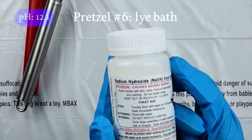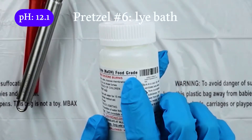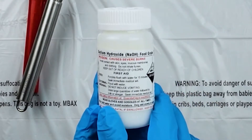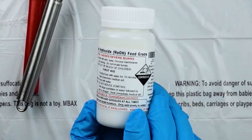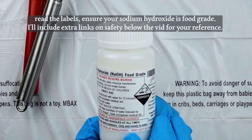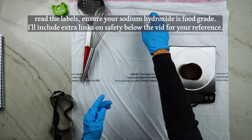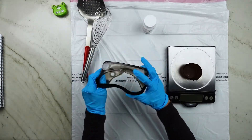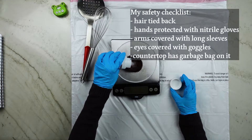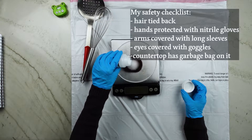Our final sixth pretzel is how pretzels are traditionally made and is definitely the most advanced. We're going to create a super alkaline solution using sodium hydroxide, or food-grade lye. Disclaimer: this stuff is extremely caustic. Keep it away from children and pets, and take general safety precautions. It can cause skin burns and eye burns. The solution we'll be working with is pretty dilute, but I still take all safety precautions — I love pretzels, but I love my eyes even more. So I have nitrile gloves, long sleeves for arm protection, and eye protection in the form of goggles. I also line my countertop with plastic garbage bags in case of a spill.